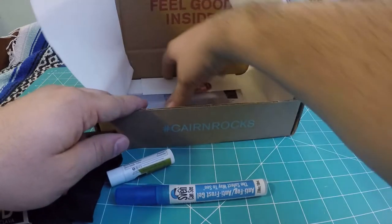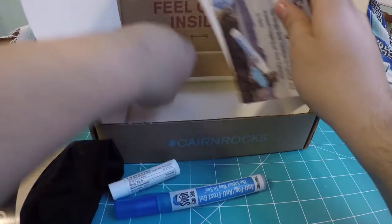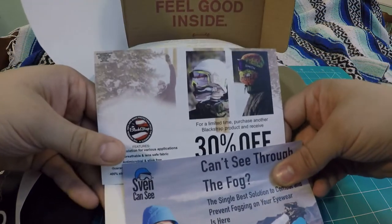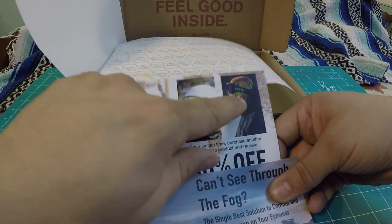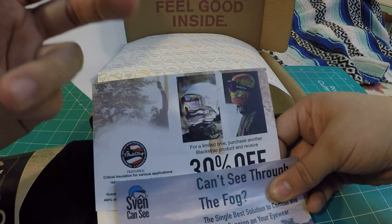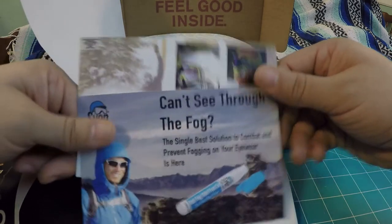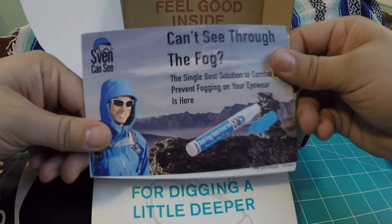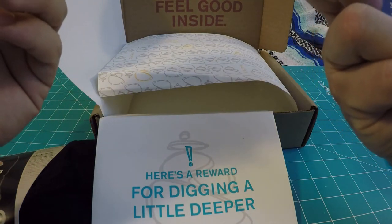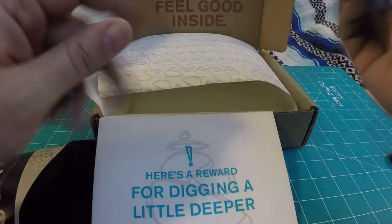We also have a Cairn sticker and some discount coupons. One is for the anti-fog product and the other is for 30% off Black Strap products. If you're not interested in the face mask, Black Strap also carries athletic sleeves and rash guard type products in a ton of different prints. I don't know much about Svencansee, but they give you 10% off plus free shipping — you have until December to use it, so I've got about a year before that coupon expires.